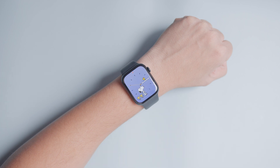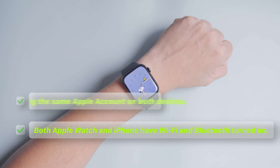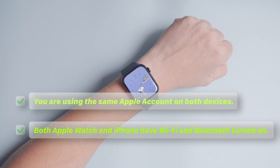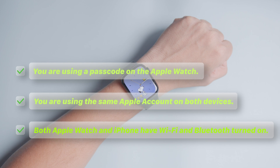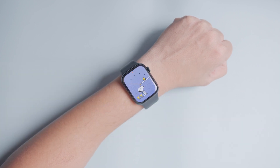There are a few conditions you need to meet to use this feature. Both your Apple Watch and iPhone have Wi-Fi and Bluetooth turned on. You are using the same Apple account on both devices, and you are using a passcode on the Apple Watch. Ensure your devices meet these conditions and follow the steps to unlock your Mac with Apple Watch.